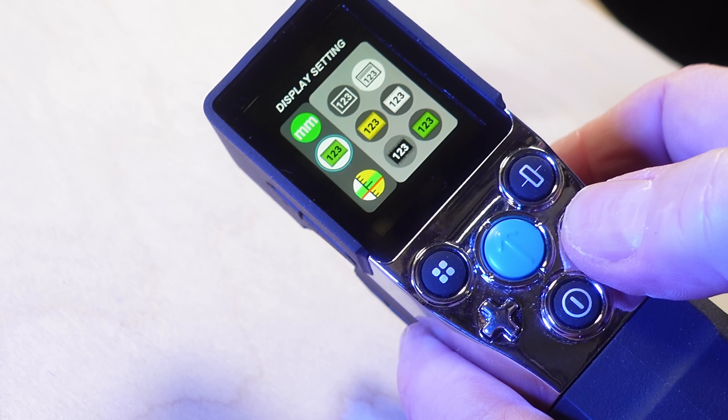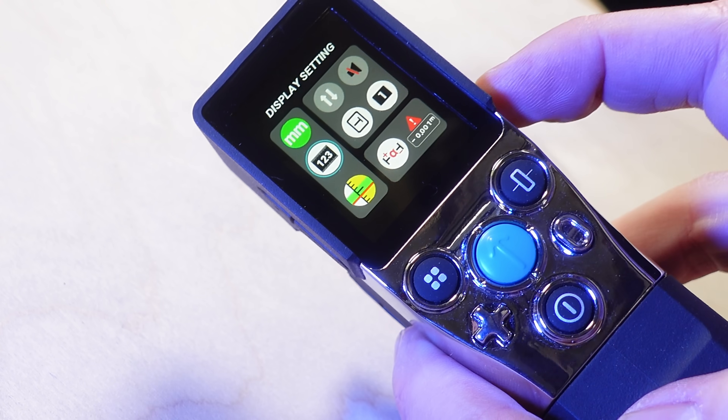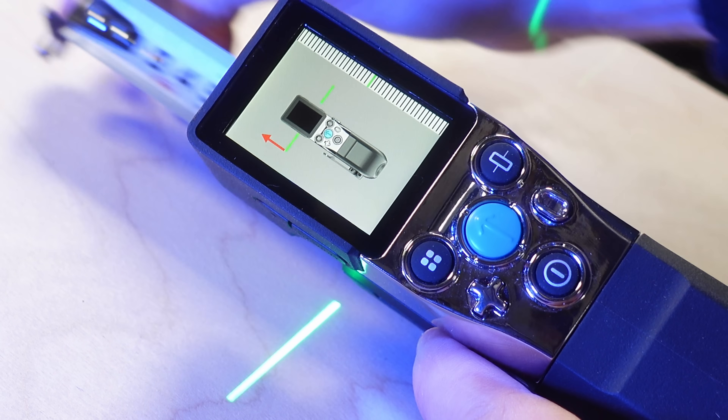There's no touch screen, but the screen is definitely big enough. This is where you can change things like units, the display mode of measurements, whether you're using the X-Tape One right or left handed — a cool feature — as well as the light or dark color scheme.